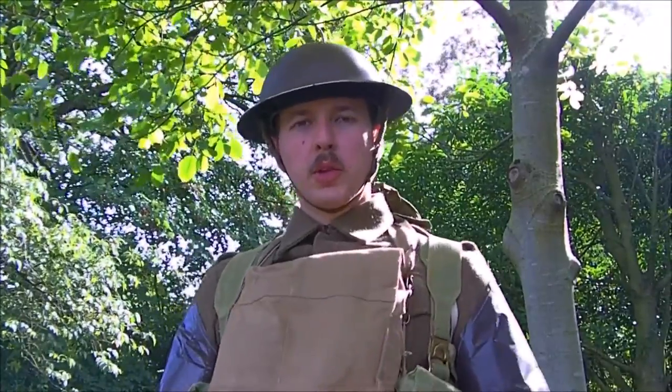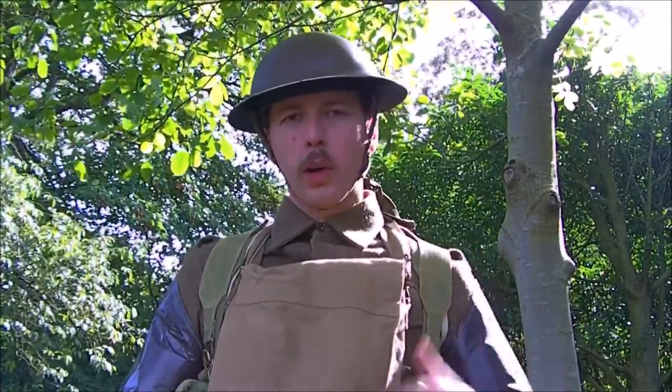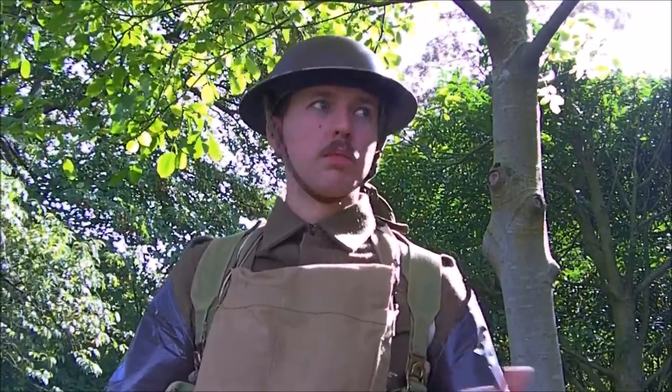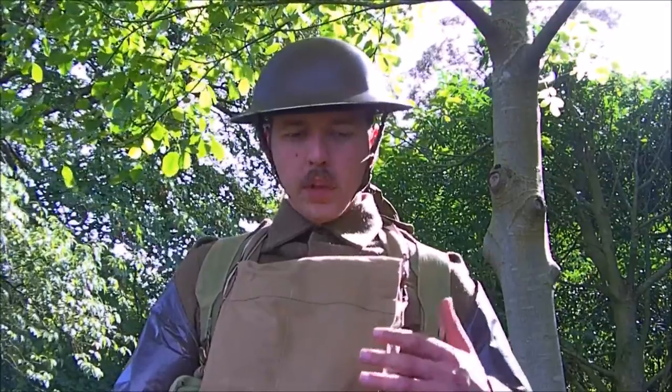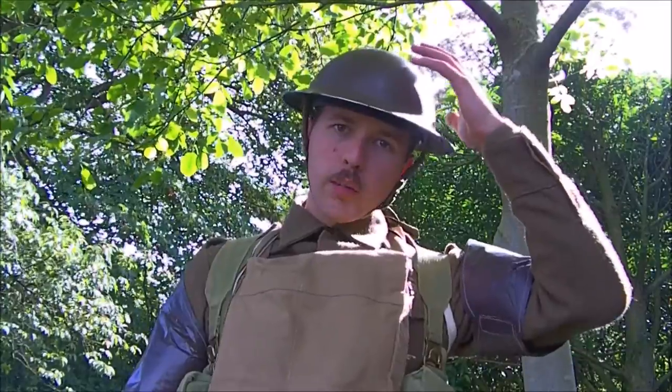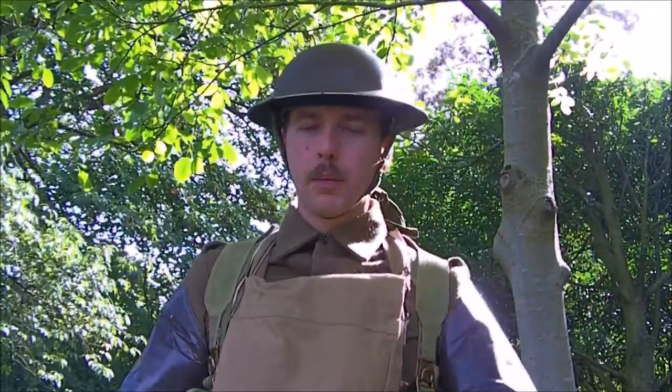I'm just going to run through the various bits and pieces I'm wearing. We're MECO, representing the British Army post-Dunkirk, so late 1940 — September 1940, as it's currently September. I'll go from top to bottom. We've got a Mk2 steel helmet, no net or anything, just the bare steel helmet.